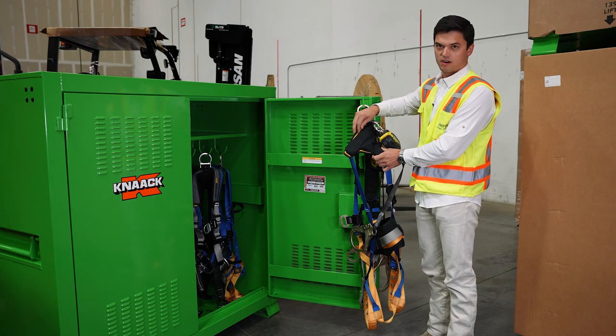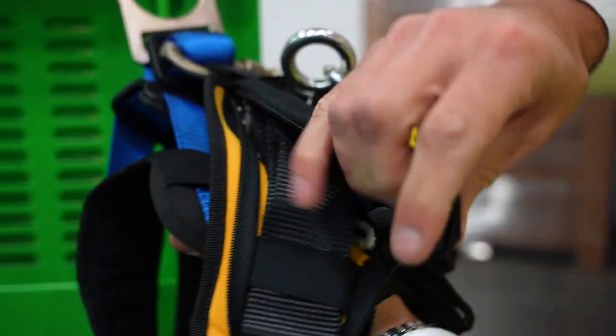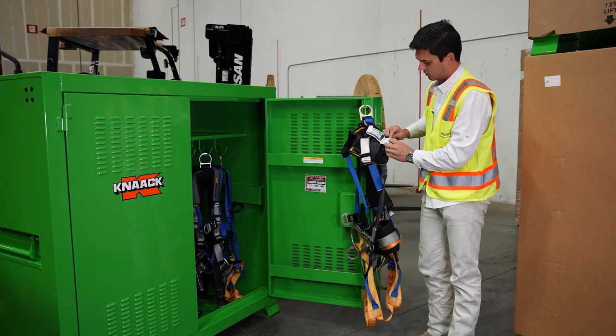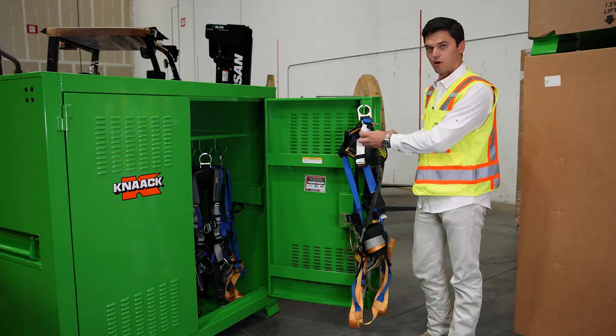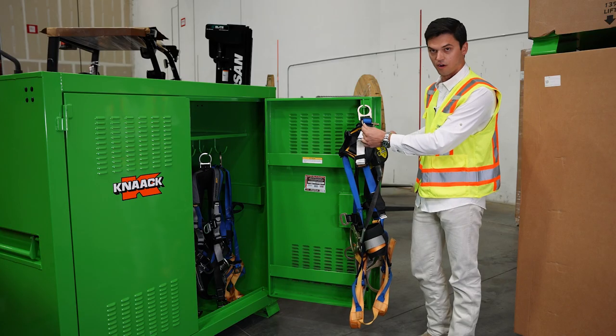When an inspection is required, you can easily unzip the shock pack to look at the webbing. You also have a chart here for your fall clearance requirements and it shows a record of your inspections.